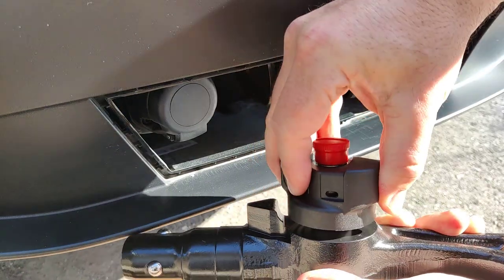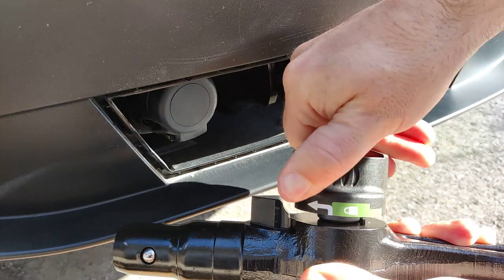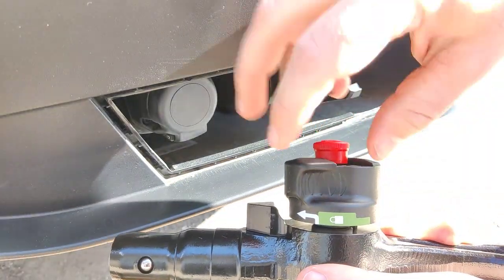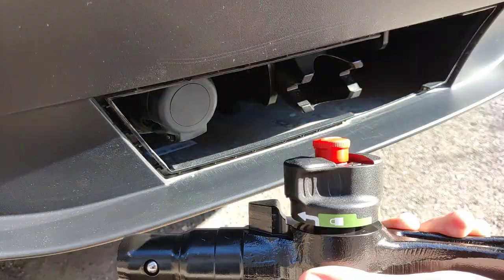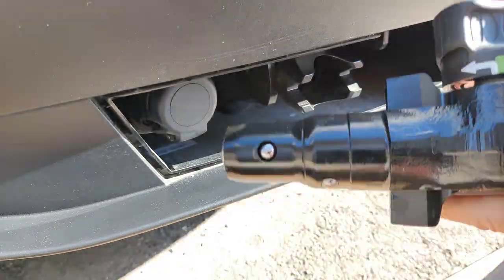Pull the mechanism and then turn, and it will hold in place if you pull it enough. If you don't pull it enough, it will just drop back in. Try not to get your fingers caught up there — it might hurt you.